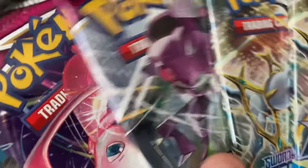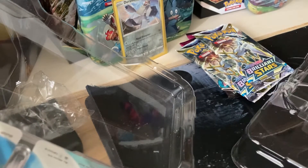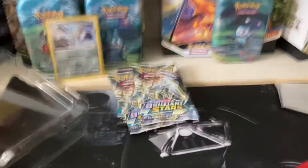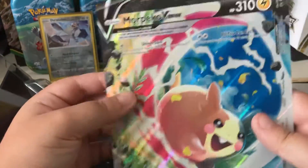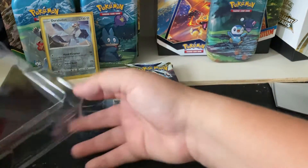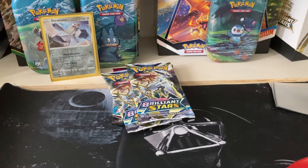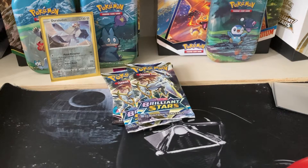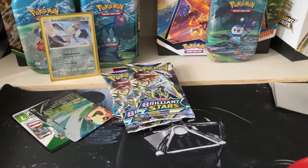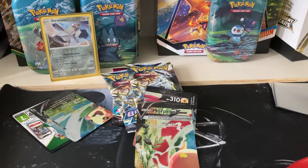You got two Vivid Voltage and two Brilliant Stars. And this jumbo card is nice. I'm surprised it doesn't have texture on it — it's just like a hollow, kind of like a normal V. I mean, it is VUnion so... Oh, that's actually so cool. Basically the thing pops out all together — all four pop out at the same time. Let's try and lay it flat. We'll build it.